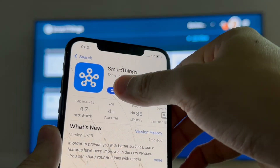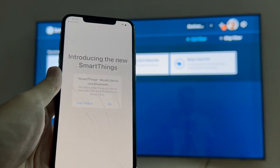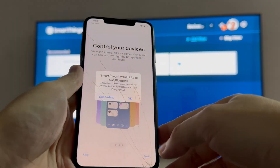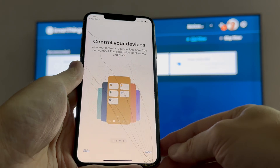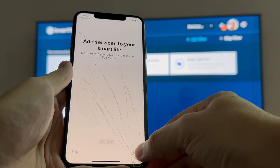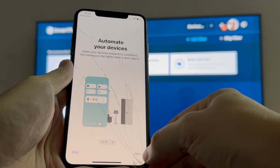With the app installed, just go ahead and launch it. It's going to ask for some permissions which you might have to grant, like to connect devices on your local network. One key thing before you try to set this up is make sure your iPhone and your Smart TV are connected to the same Wi-Fi network.